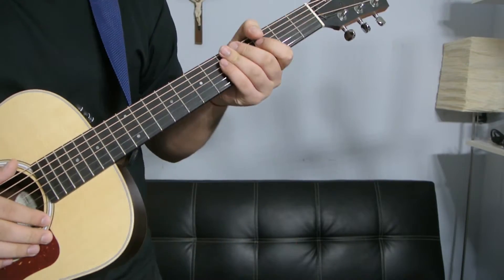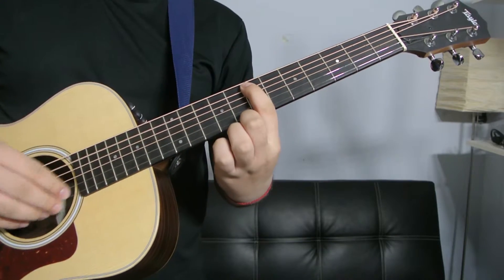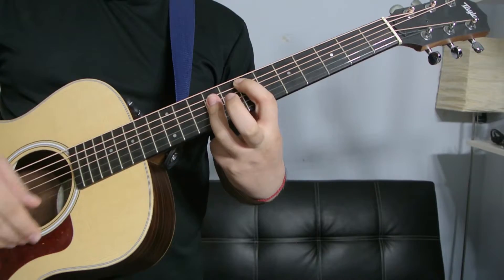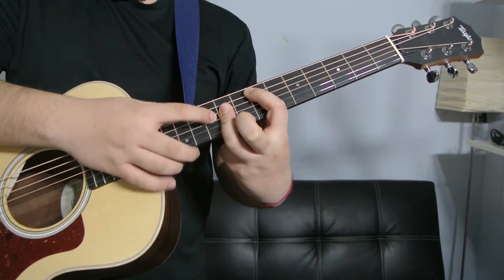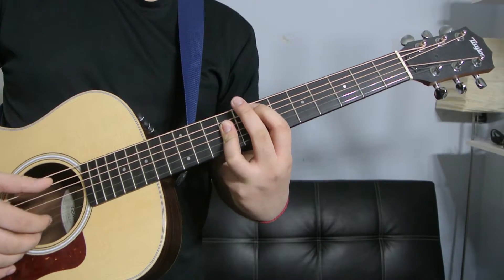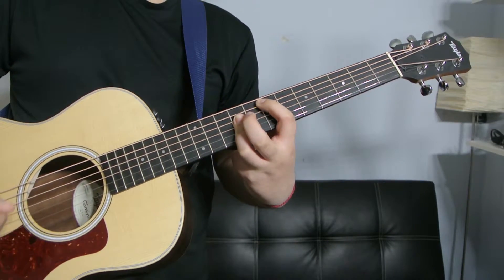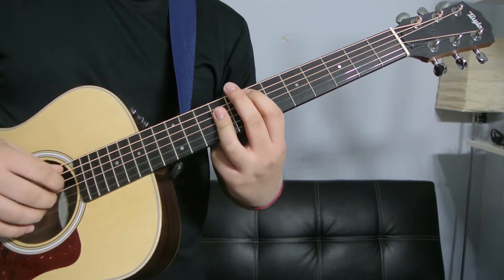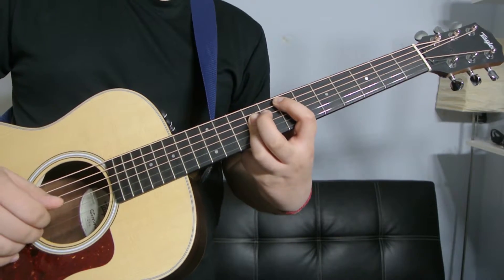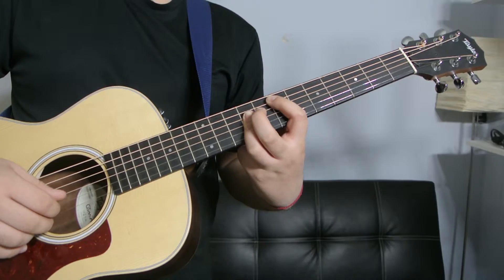Alright, the next one: your index finger is going to be right here on the seventh fret of the A string. And then your ring finger is going to be barring from the D string down the whole entire ninth fret. And you're only going to be playing the bottom five strings: the A, the D, the G, the B, and the E.